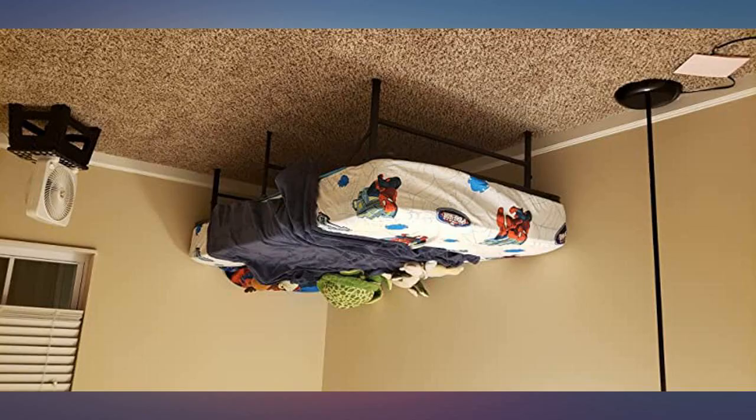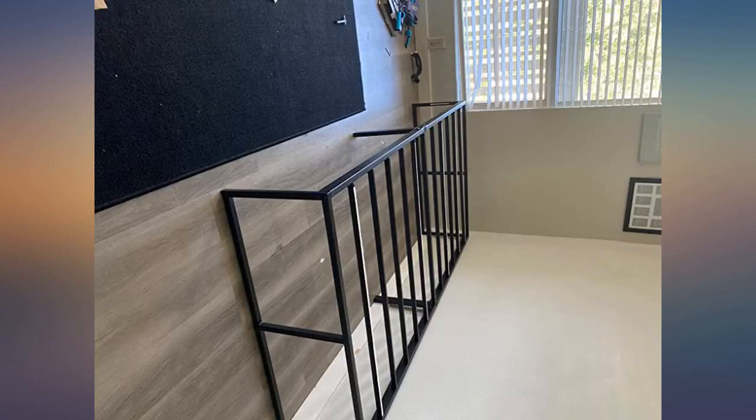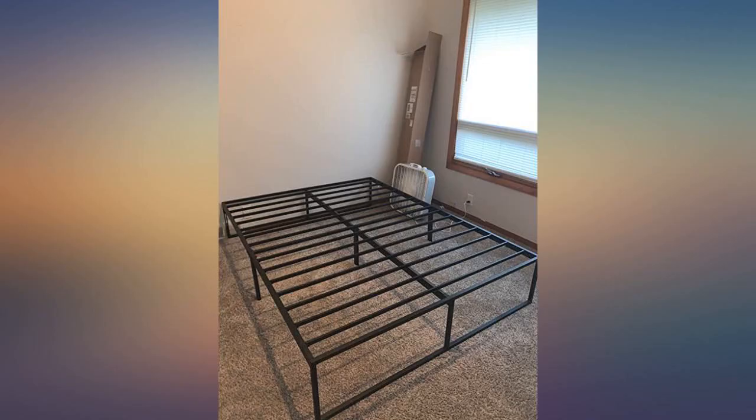Absolutely delighted with this purchase. Just set up the queen frame — it comes in two pieces so just as easy to set up as the twin. So simple, I may never buy a conventional frame again.